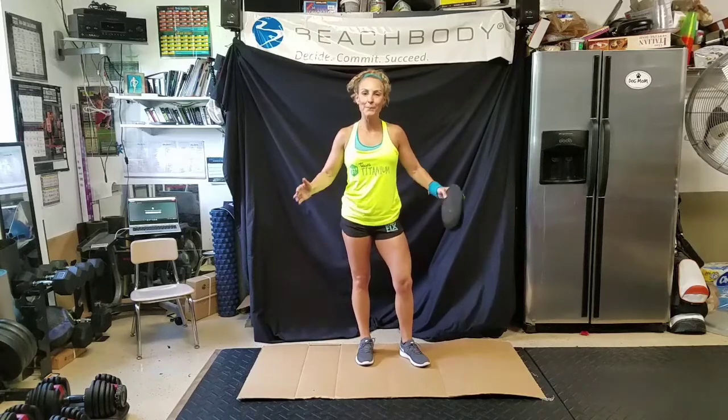Hey guys, it's Becky Grosset and I'm back to share some more information on 80 Day Obsession, Autumn Calabrese's brand new program releasing January 2018.